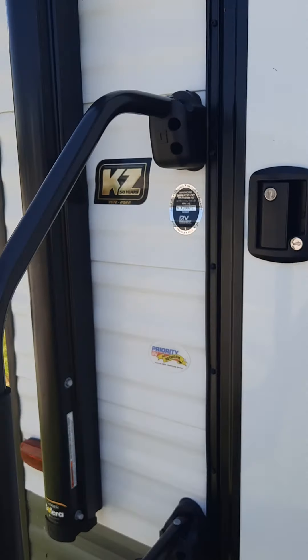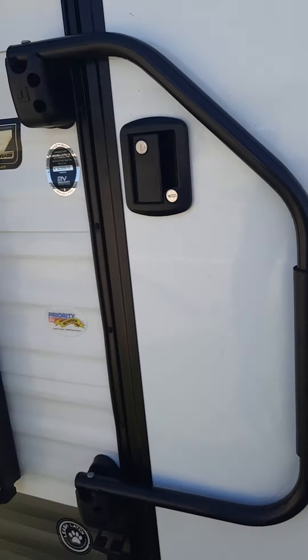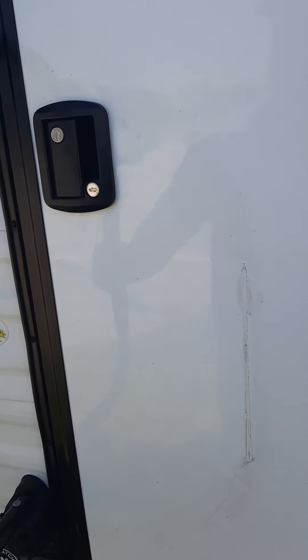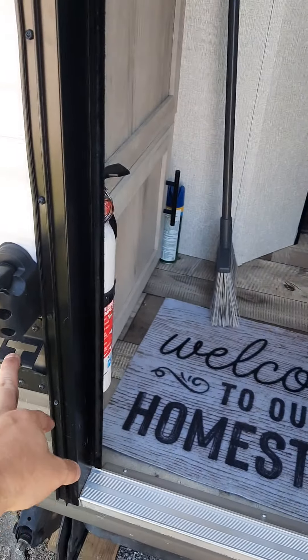When you start traveling, always make sure you secure it, get it up out of the way, and lock it. Pull up — there we go — open it up, pull the stairs out, and you're ready to rock.